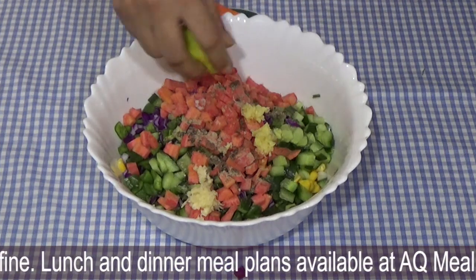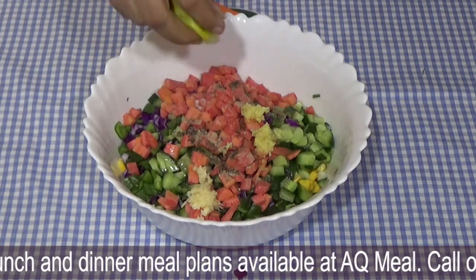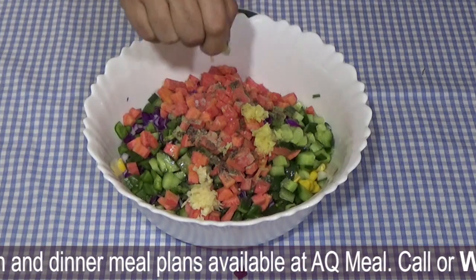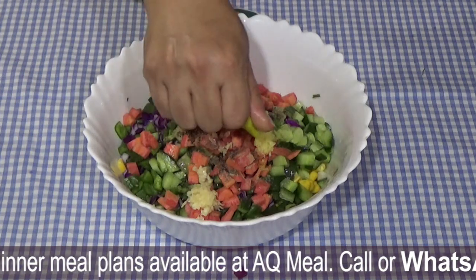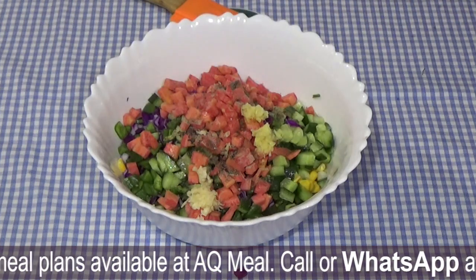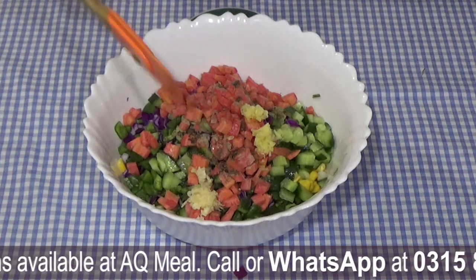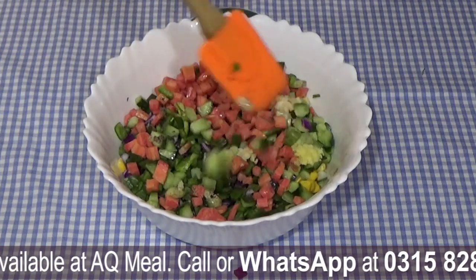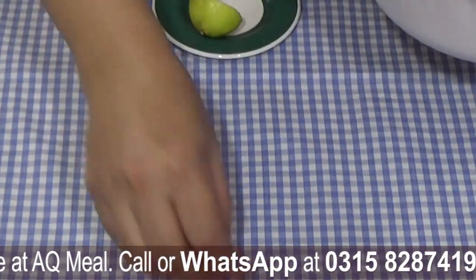Now we have got the lemon juice, just like this. You don't need anything else. If you put the juice in, you can't remove it, so be careful. I can use the lemon juice — I will give you a tip: just like this. If you need lemon juice, use it carefully.